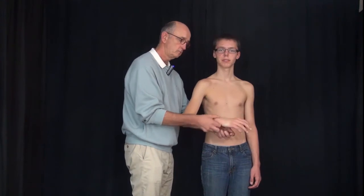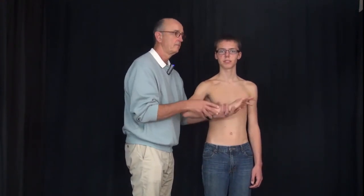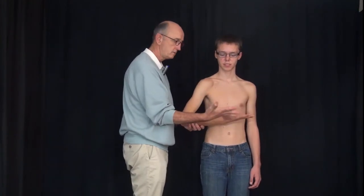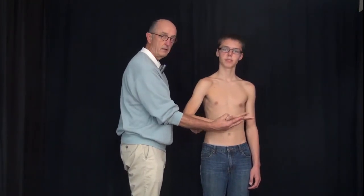Now we'll go to C7. In C7, our sensory area is the middle finger. The motor area of C7 is the triceps — push against me — palm, and finger extension, just go like that, against resistance. And relax. There is a reflex for C7, and that's the triceps tendon.